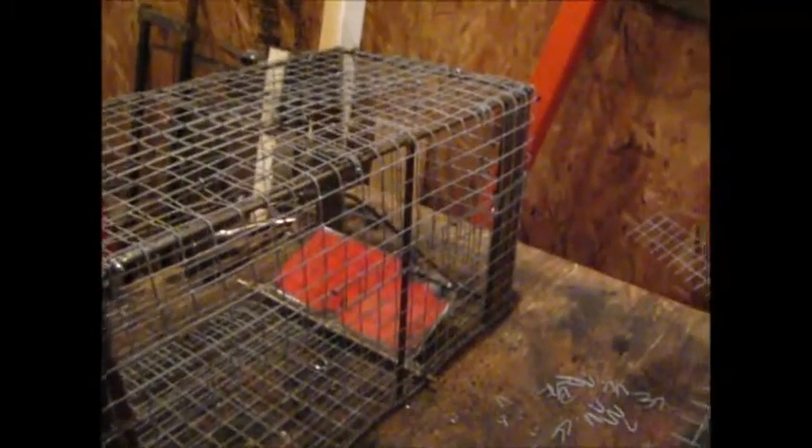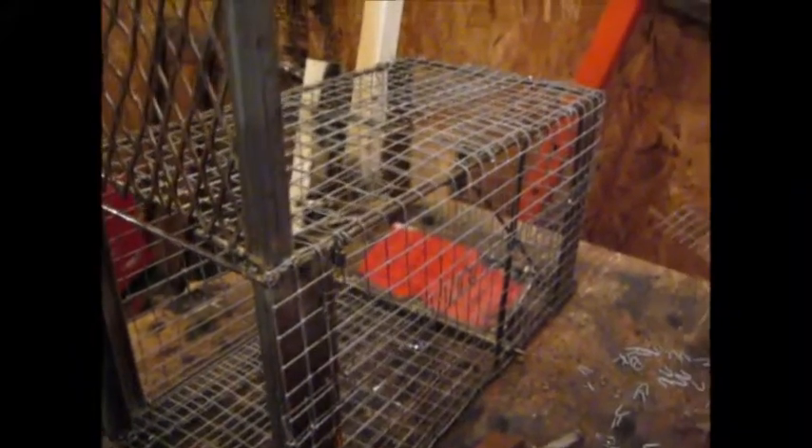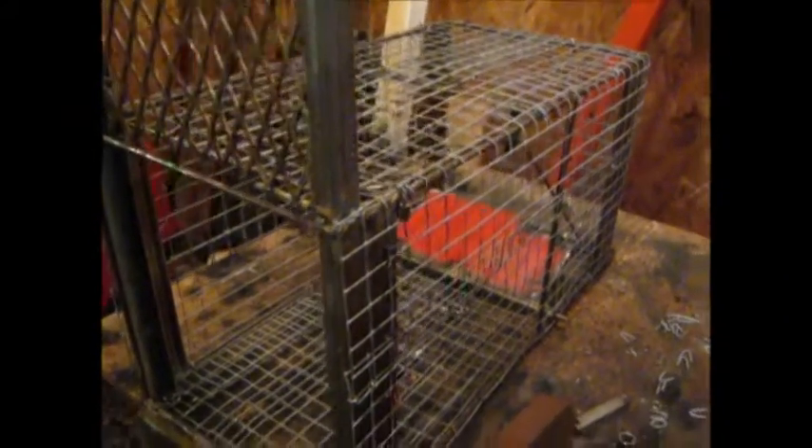I was going to make a smaller cage, but this one here is 24 inches long, 12 inches wide, and 13 inches high. I just got it finished.